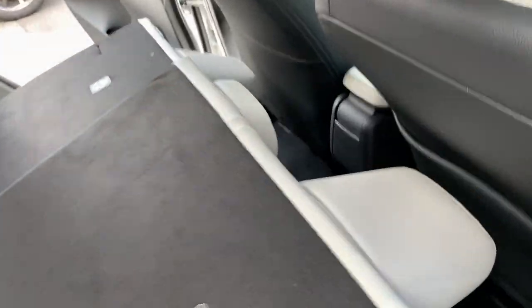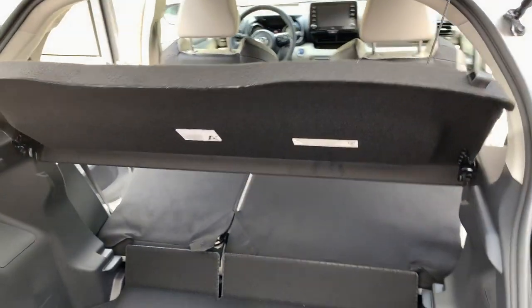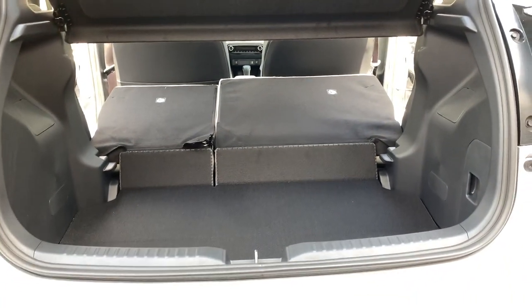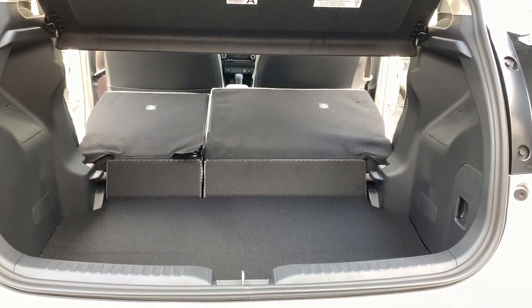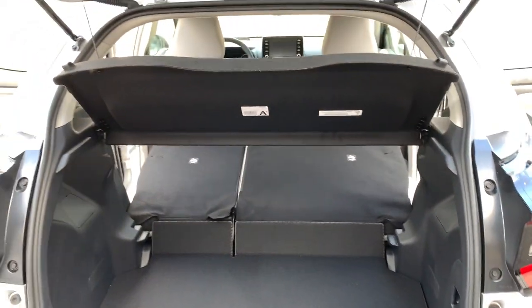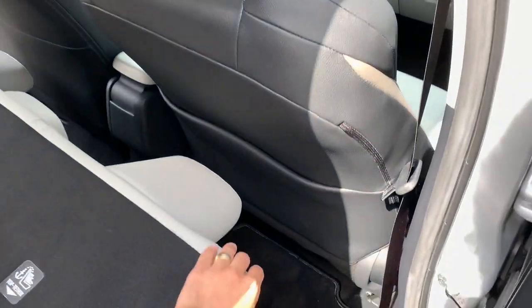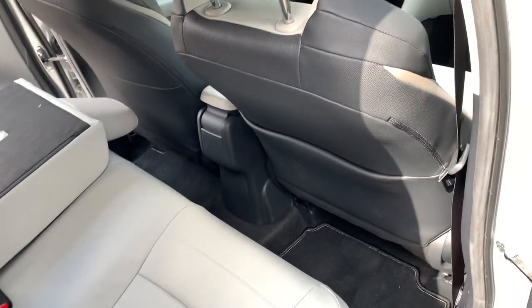It's very easy to take them down and as you can see here you have all the space that you need to put some big stuff. Unfortunately you cannot have a completely flat surface, but you know you have to deal with this. It's not such a big problem — it's still a small car. Let's put everything back together.